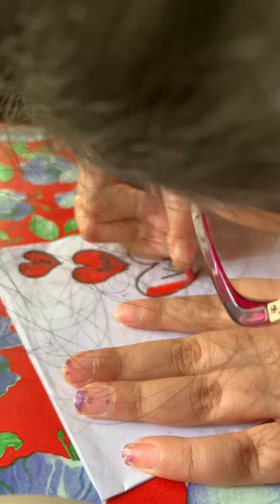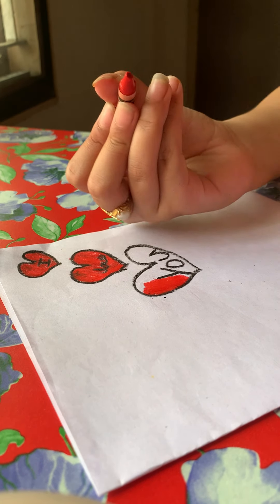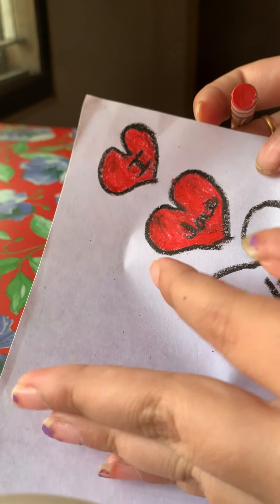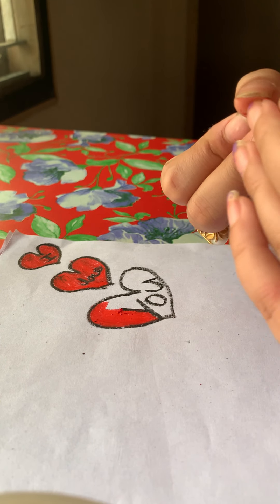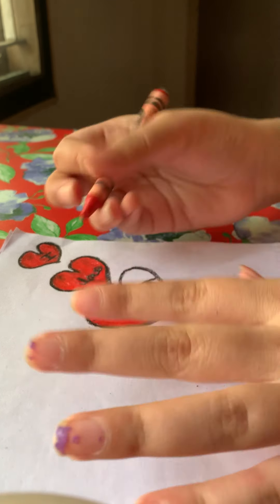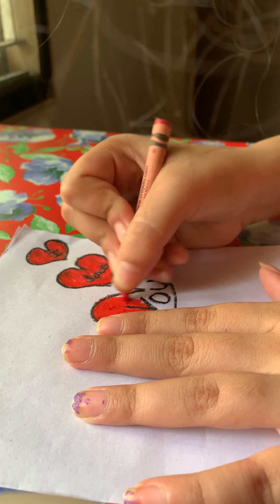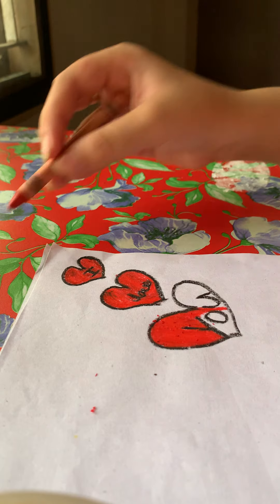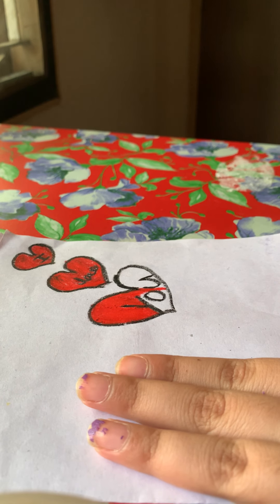I'm just trying to make it look oil pastel-like. This might be my favorite heart that I colored in today — you can tell by the shade. This one's a little blackish, this one's a little blackish, this one's really red. Since black is darker than red, I can't just color it in more.